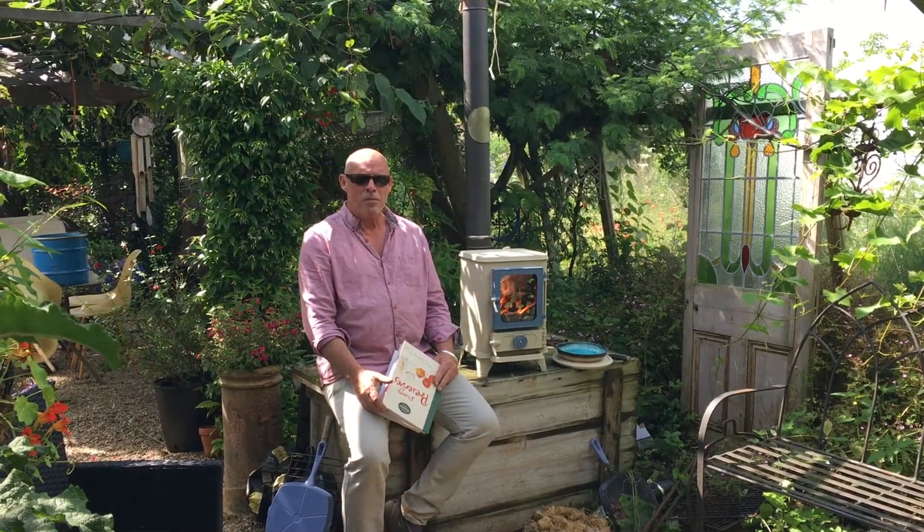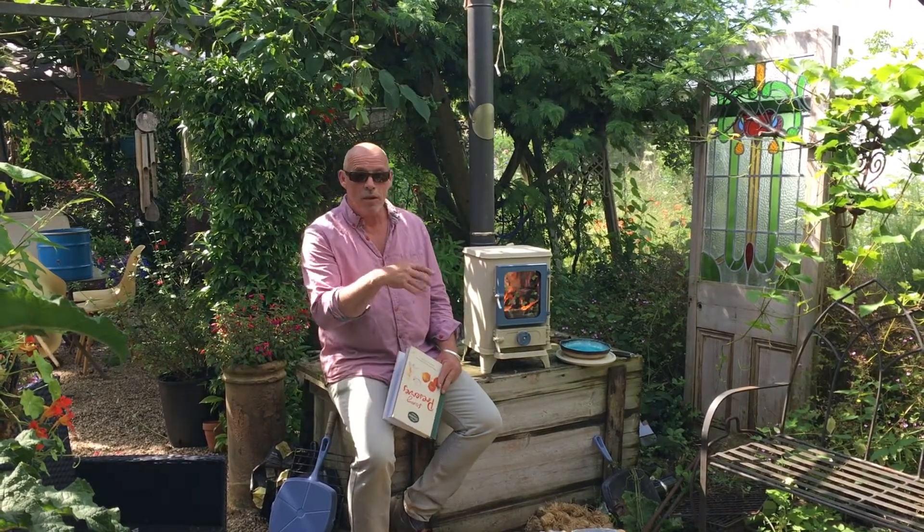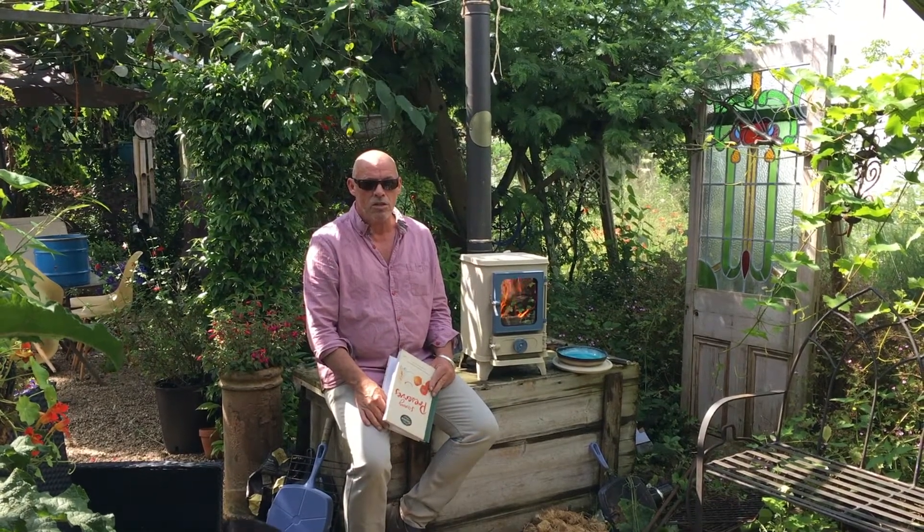Hi there everyone, it's a beautiful day here in Ogwell and so we're outside with the Hobbit in the greenhouse. Today we're going to show you how to make some tomato and chilli ketchup.